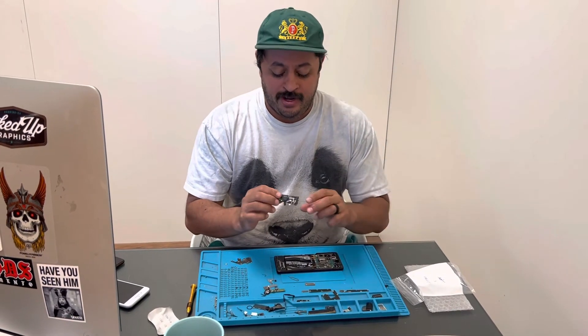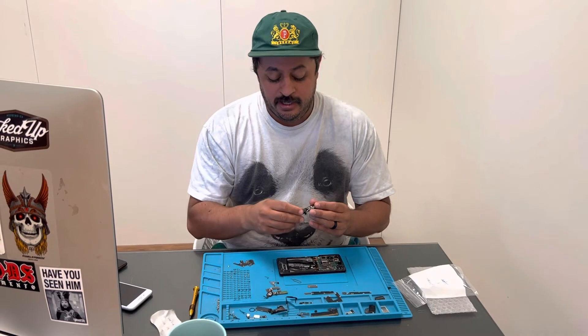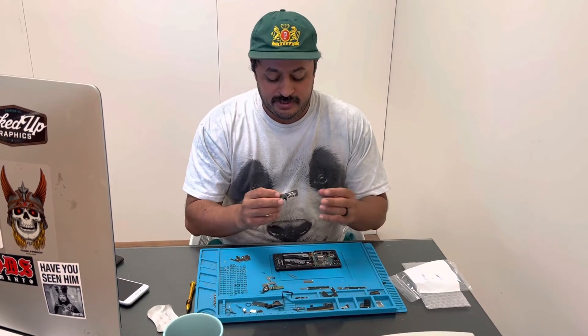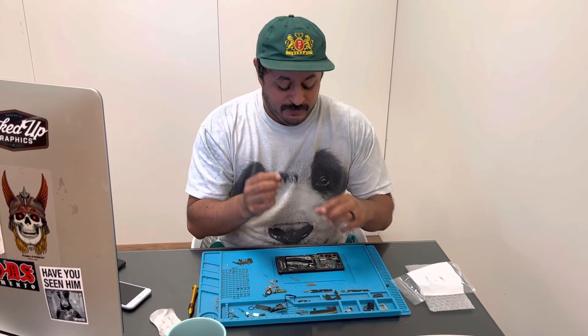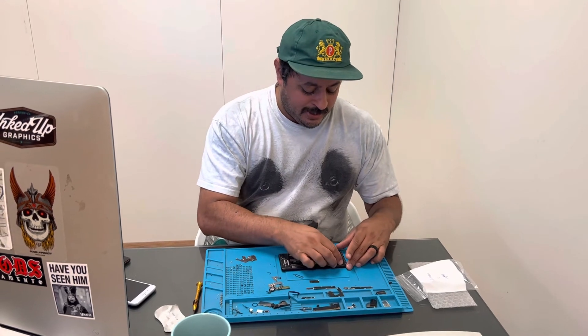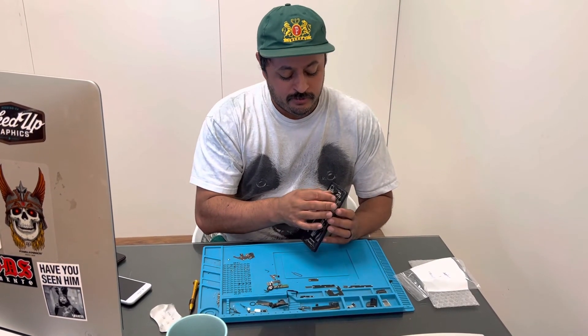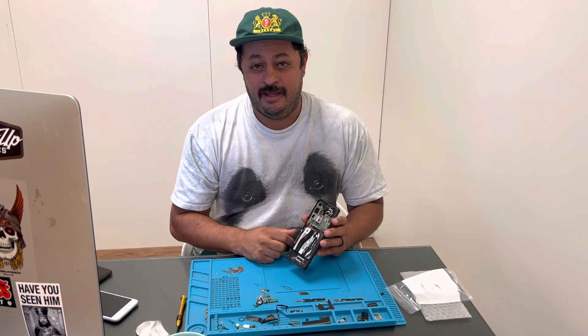Otherwise the flash isn't going to work. We'll make another video where we actually take the proximity sensor, remove it, and put it on the new speaker. But for the meantime, just wanted to post this video so you guys can see the proximity sensor is on the speaker, and it needs to be removed from the original plastic housing onto the new speaker for it to work. So that's it here for Lightning Phone Repair, and we'll see you guys soon.